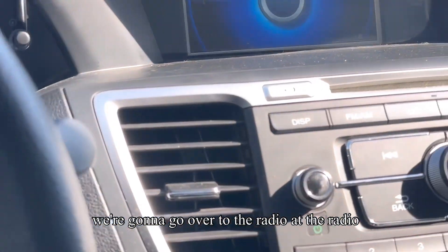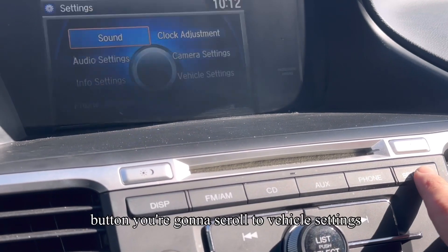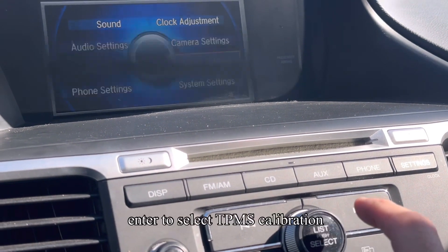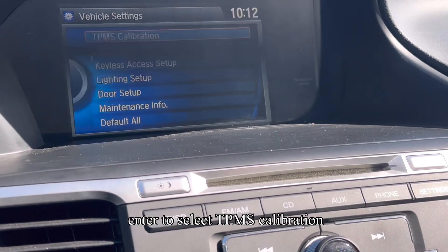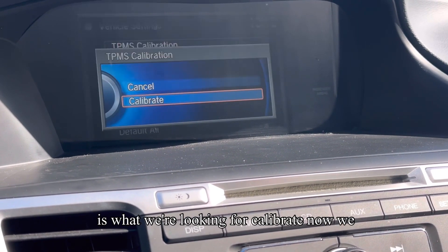We're gonna go over to the radio. At the radio, you're gonna hit the settings button. You're gonna scroll to vehicle settings, hit enter to select. TPMS calibration is what we're looking for. Hit calibrate.